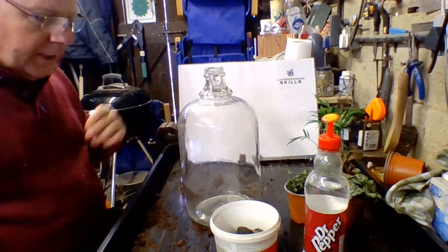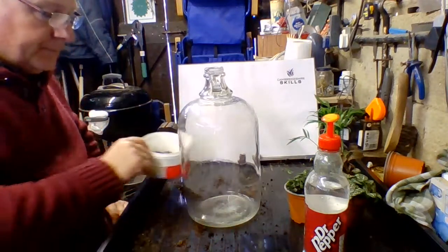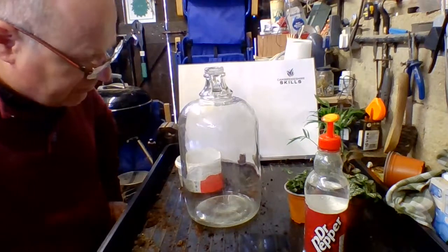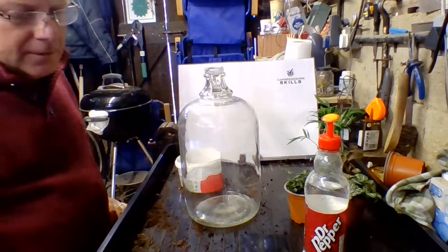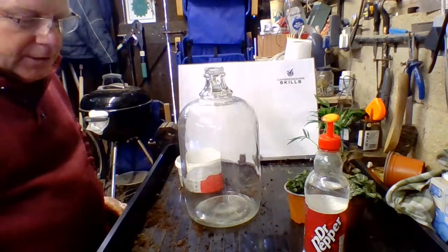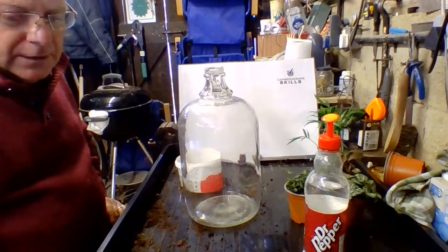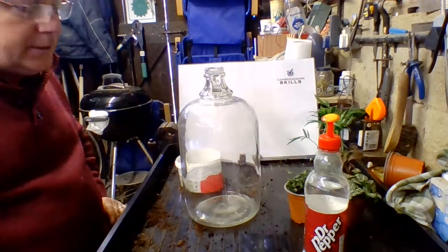This is our next project - hopefully a bottle garden. I found this in the shed when we first moved in and I've been meaning to make a bottle garden for ages. I used to do a lot of these years ago; that was one of my jobs, container gardening. Bottle gardens were quite popular at the time and now they seem to be making a bit of a comeback.